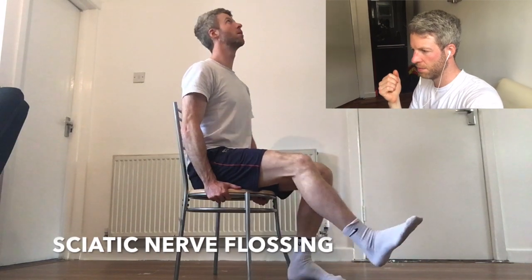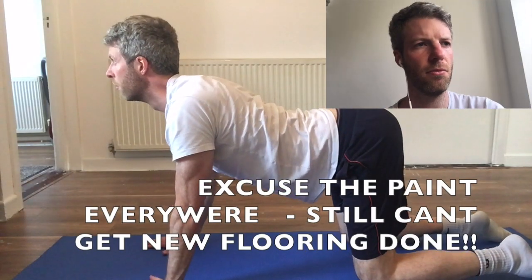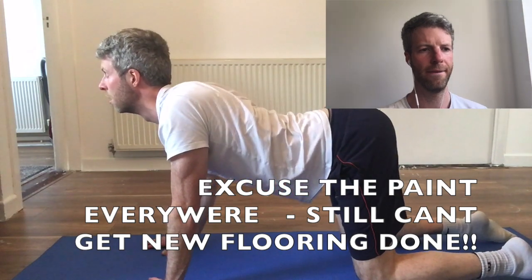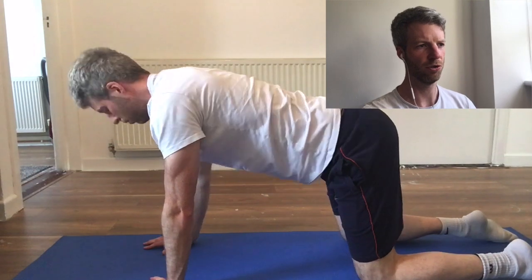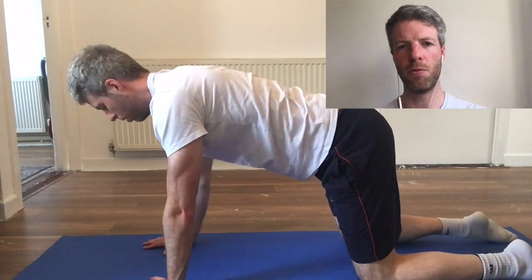The sciatic nerve floss is super important — repeat this as much as possible and it will really help take the strain off that sciatic nerve. Do this maybe 30 to 40 times in a row, try to repeat as much as possible. Cat-camel — just a standard warm-up exercise for the whole spine. Five to ten minutes here would be really great.